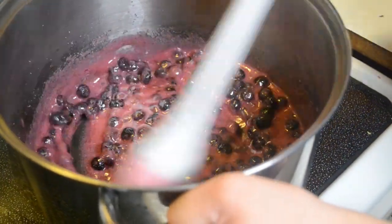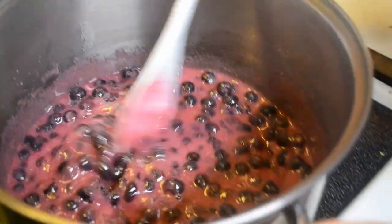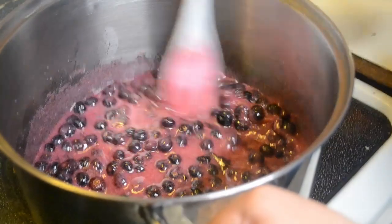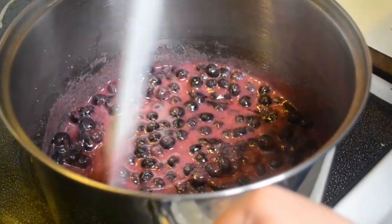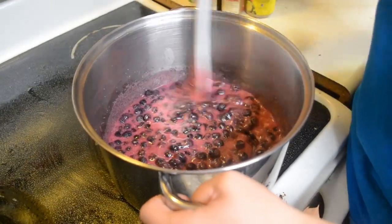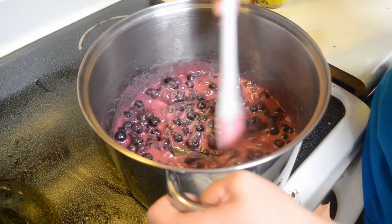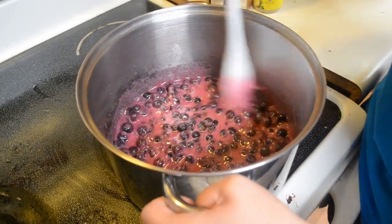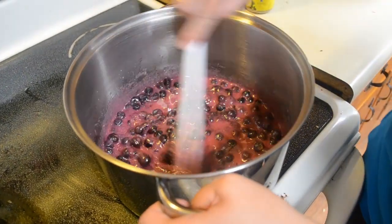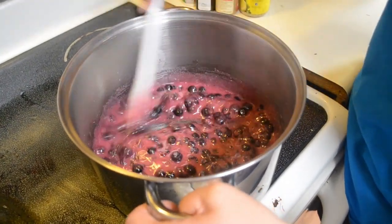Sometimes you can tell when it's starting to get done because the bubbles that form in here make a different noise. This smells so good when it starts steaming. You can actually do any kind of berry this way - strawberry is really good too. I haven't done blackberry yet but I want to because I love blackberries. Just keep stirring - it's really worth the stir because it is so good on biscuits.